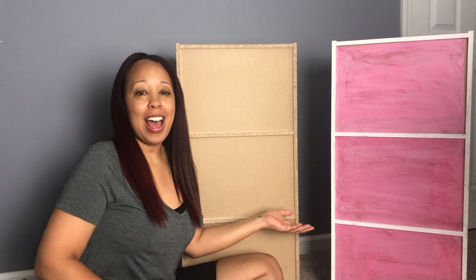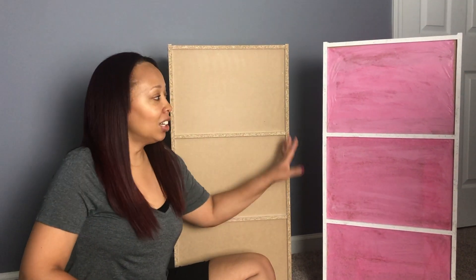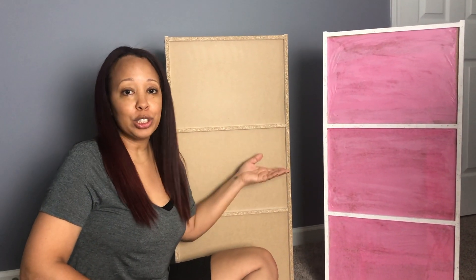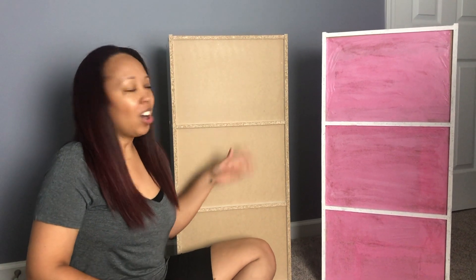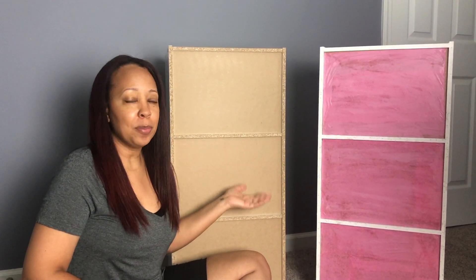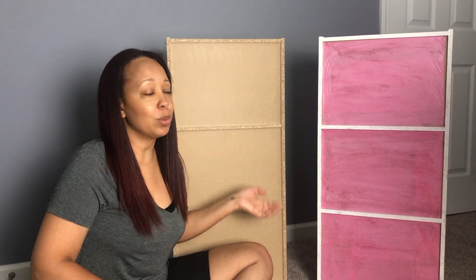Hey guys, welcome back to Crafting with K, take four. Today I decided to show you guys what I was doing — I am remodeling my craft room. I was doing this project and I thought it'd be a great idea to show you guys. These are storage containers or storage cubes, and we all know once we put them together we have this raw, natural — I call it ugly — look at the back of the cabinet.